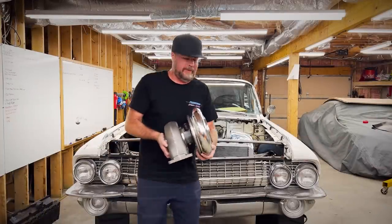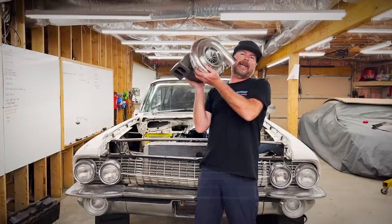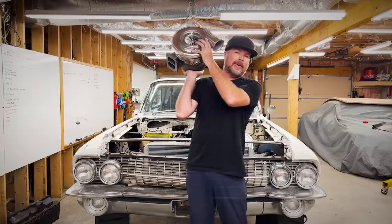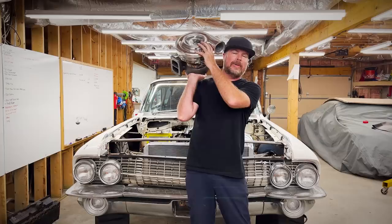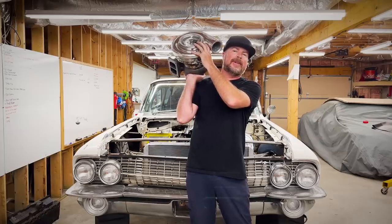Oh my god, these are heavy. This time on Finnegan's Garage, we are mounting turbos in my 1961 Cadillac Coupe de Ville and making huge progress on this build.